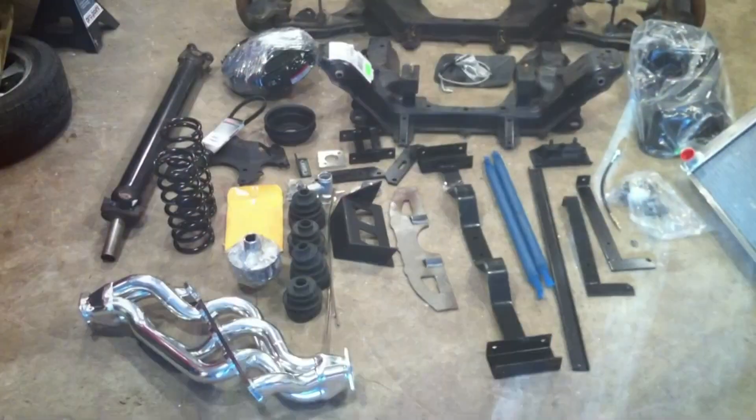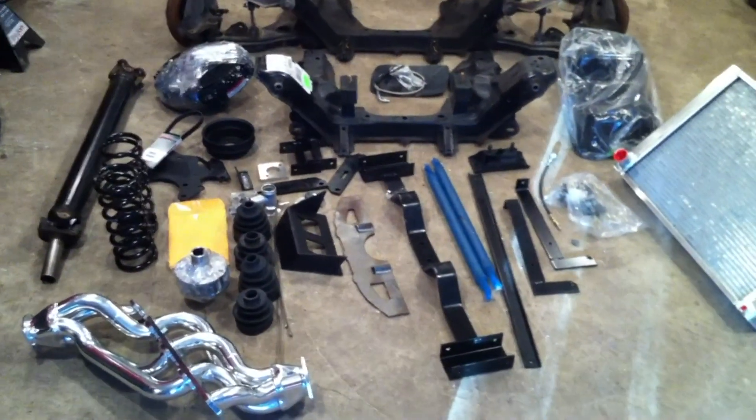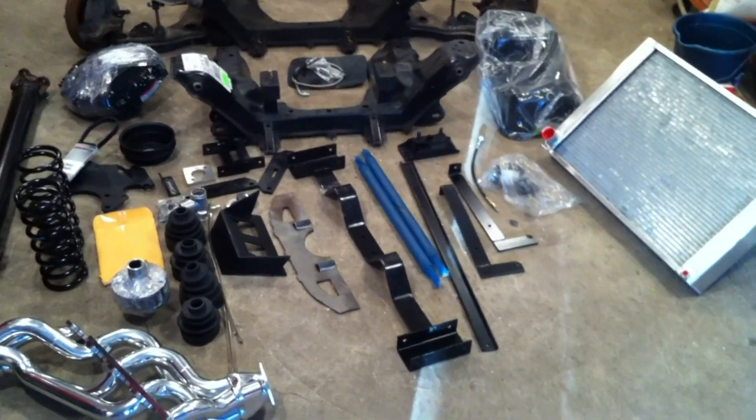I finally got the rest of my V8 conversion kit from Monster Miata. I'm pretty excited. I think I'll showcase it real quick here before I start working on the car. This is the V8 conversion kit from Monster Miata. Before I start using some of these parts, I really wanted to get a video clip while they're all laid out together on the floor.